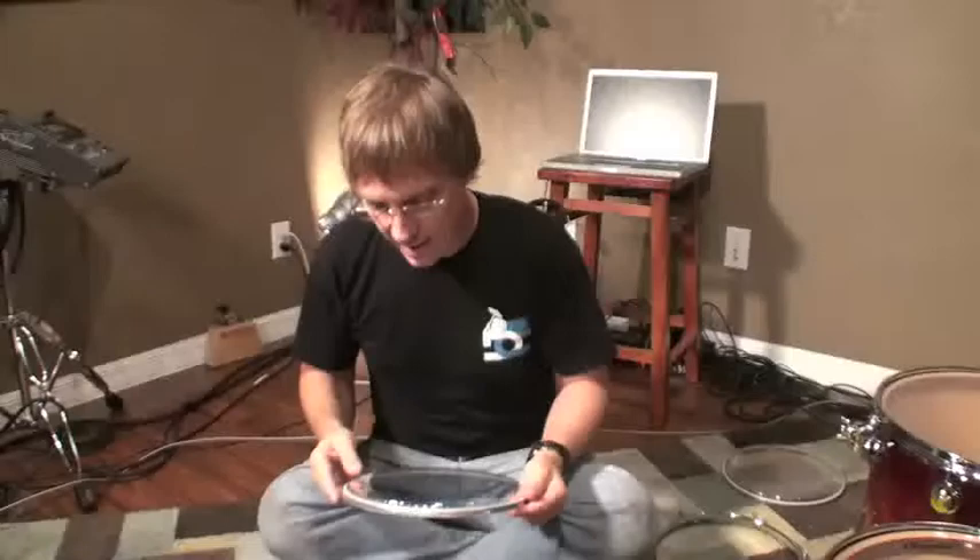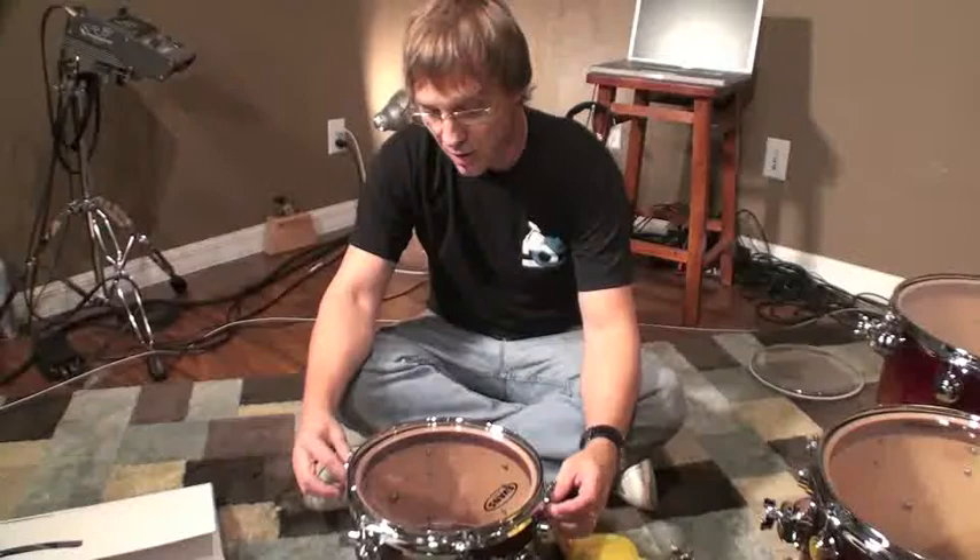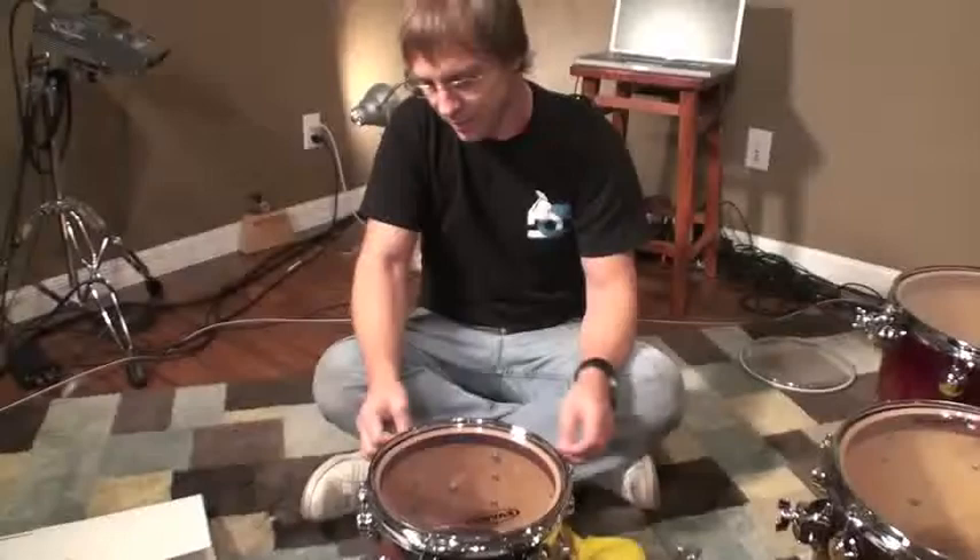I like to seat the heads — tune them up, crank them up pretty high. Especially with double-ply heads, I think that matters. You'll hear some crackling as the head seats, and I think that's good. I actually saw a video years ago where Simon Phillips would tighten them down and then stand on the drum to stretch it out. I hear that's overkill these days, but I still do it — creature of habit, whatever works. I don't think it damages the head in any way.